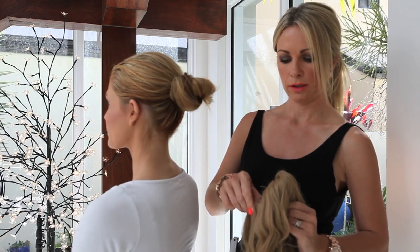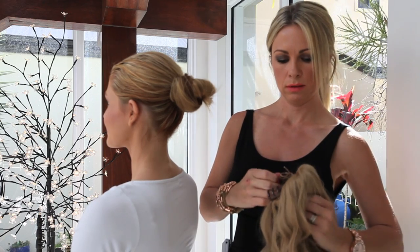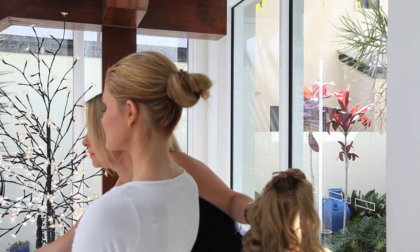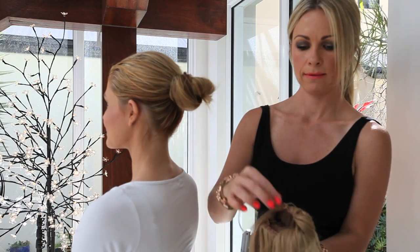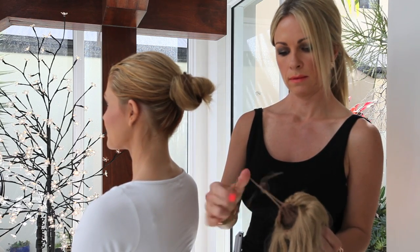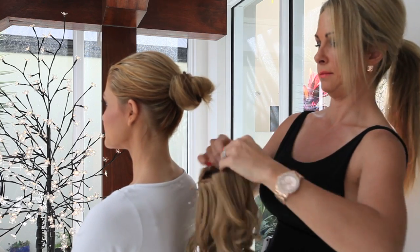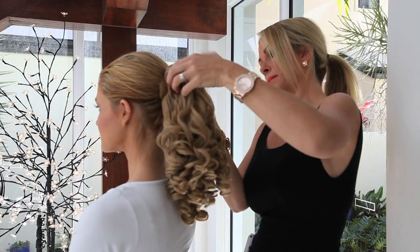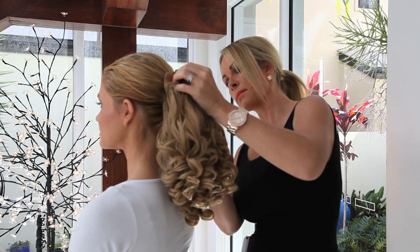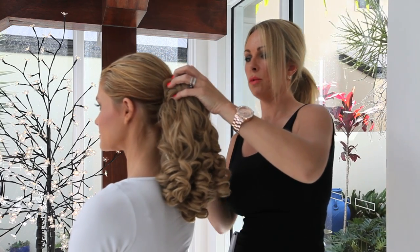If you don't want to use the claw, you can take the knitting off each claw. Just pull the drawstring and then attach the knitting over the bun. Pull the drawstring underneath.